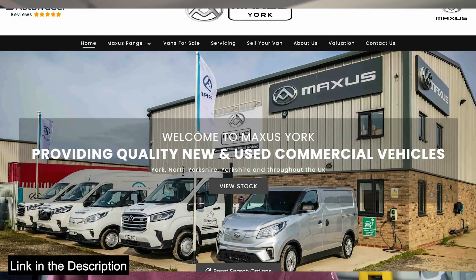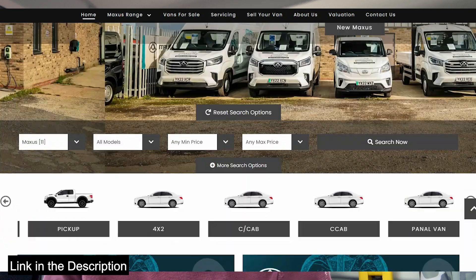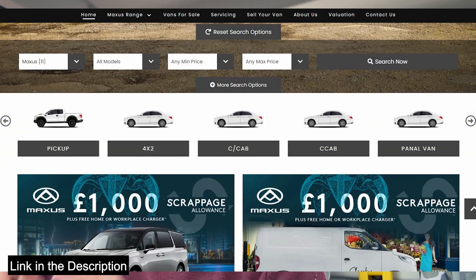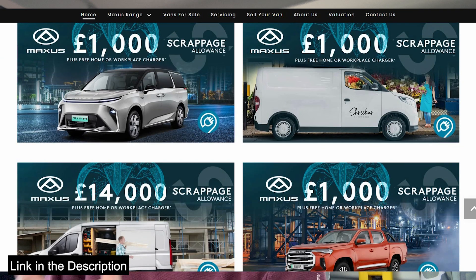Welcome back to KC Talks EV. Just before we start, I want to give a full disclaimer on the particular van I'm currently driving. This has actually been lent to me courtesy of Maxus York and their plug-in go hire scheme. Initially I was going to pay the full rate, but they insisted — take it, enjoy yourself, and see what you think of the vehicle.